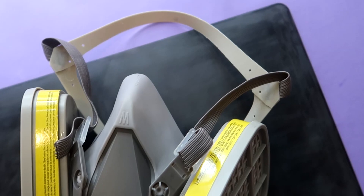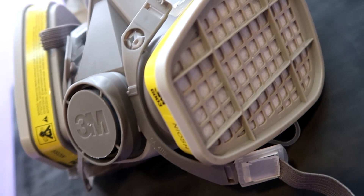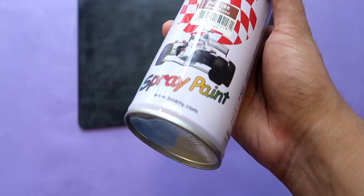When I started spray painting, I began using this respirator. You will not inhale fumes through your nose, and you will not have trouble breathing.